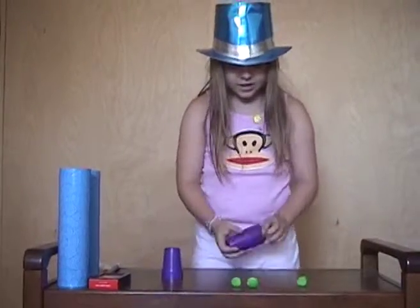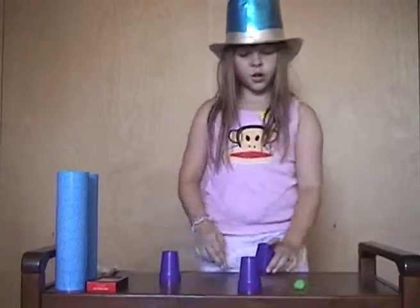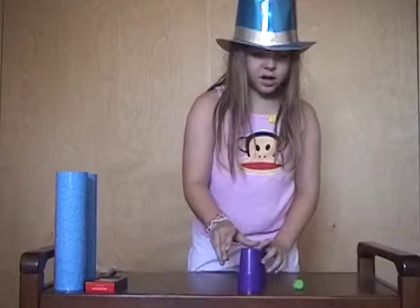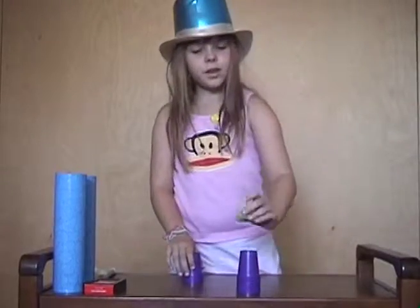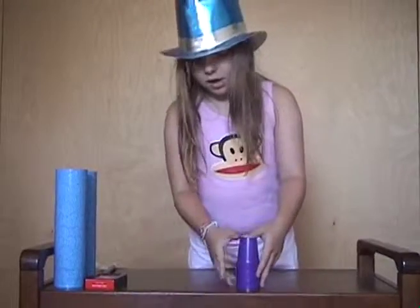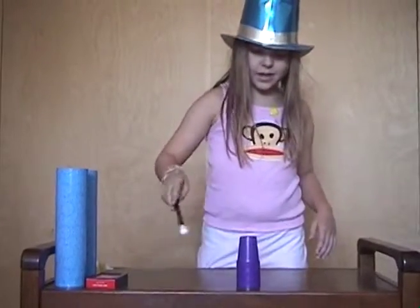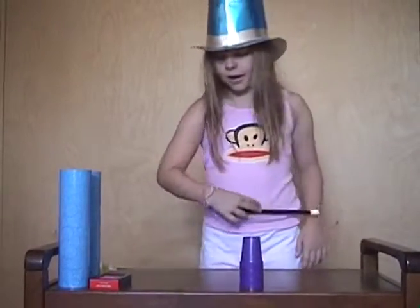I'm going to try this again and make all three balls go down to the bottom. But this ball is going to have to melt through two cups. Abracazabra, abracazam, melt, melt, melt as fast as you can.